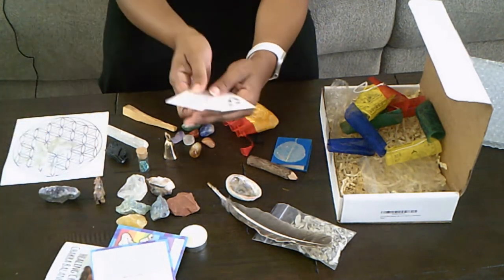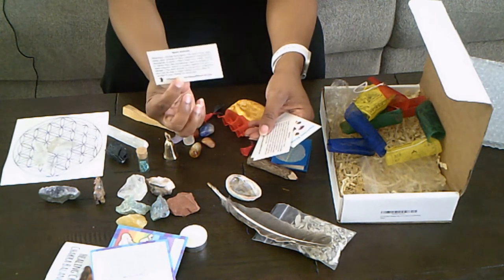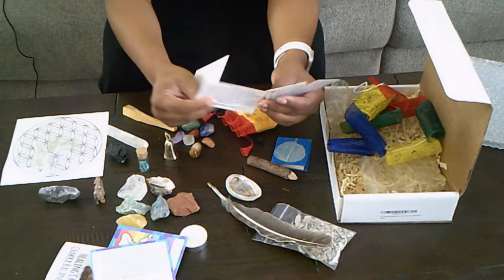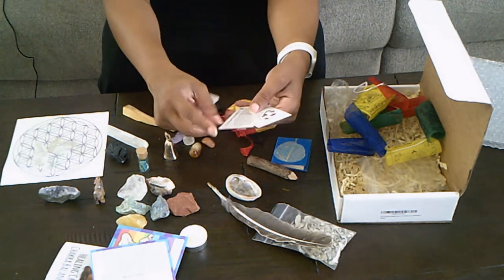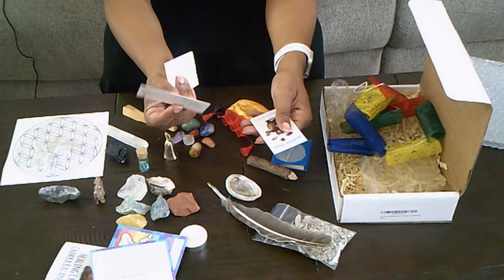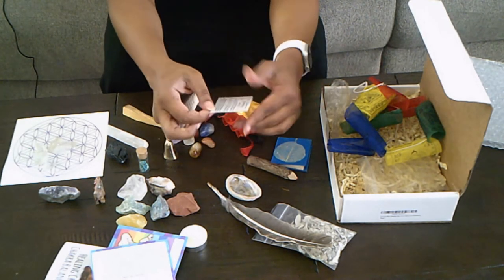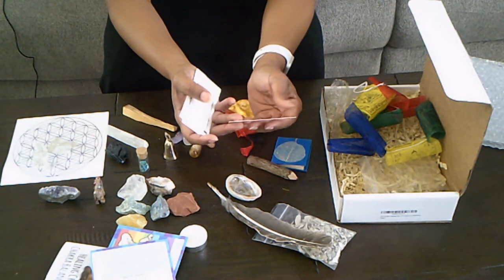There are also additional cards with information about spirit animals, the bear meaning, turquoise metaphysical properties, black tourmaline metaphysical properties, and finally a thank you card for the order.